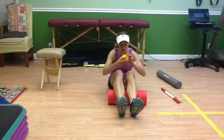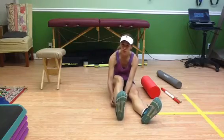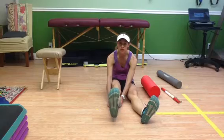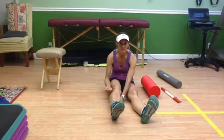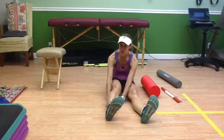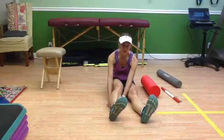Then you have a trigger point ball. You would find that hot spot — if you roll, you'd probably find it. Hold it there and move the foot up and down. You can put it on top of a table or chair. You want to move it because it's going to drag the muscle tissue through that ball. Or you can hold it for a 90-second trigger point release right there. Just do it to your tolerance — you don't want to cause bruising or too much pain.